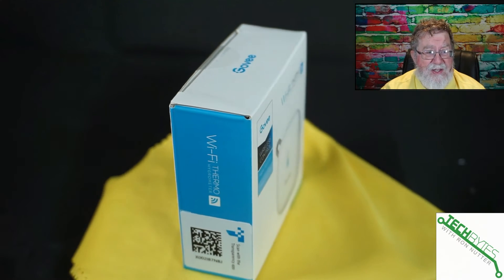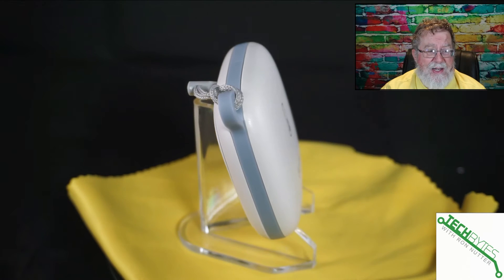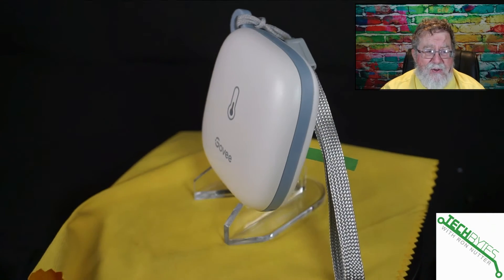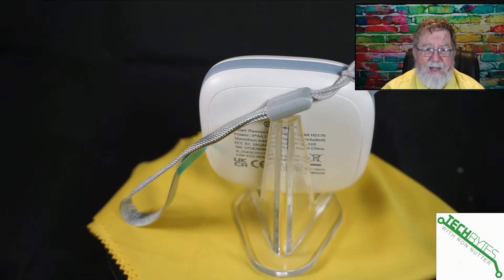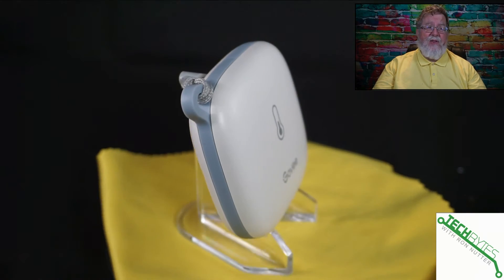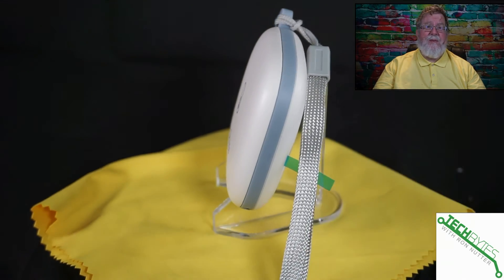Here's the actual sensor itself. The little strap is something you install, and it's very handy because you can just hang it on a doorknob — you don't have to mount it. It's a very mobile thermometer slash humidity sensor. If you've got certain times of the year when one or more places in your house aren't the same temperature you'd like, or if you've gotten into crypto mining and want to make sure the temperature isn't getting too hot, this is a very ideal thing to have. The price is very reasonable — the link is in the description.